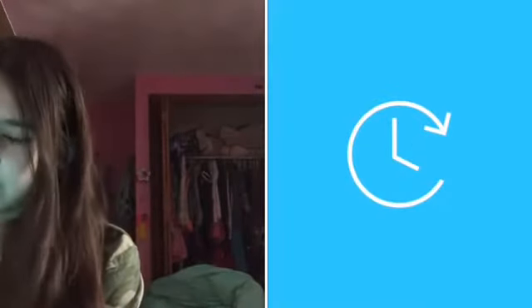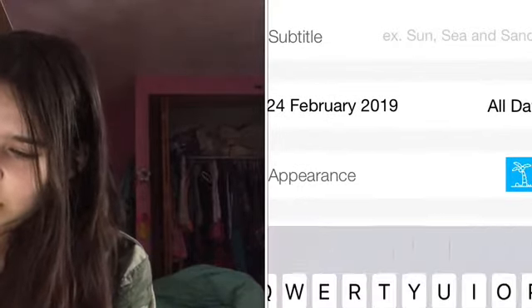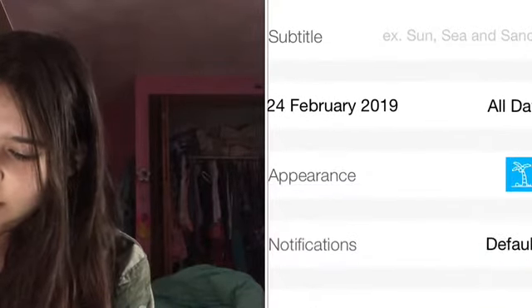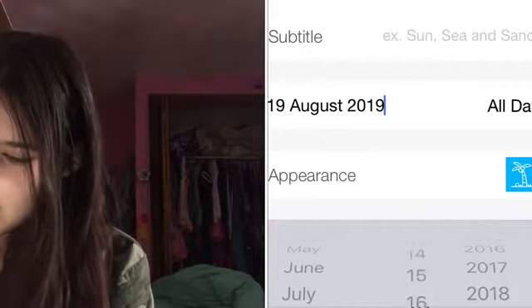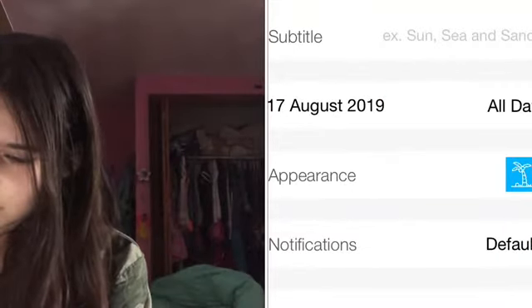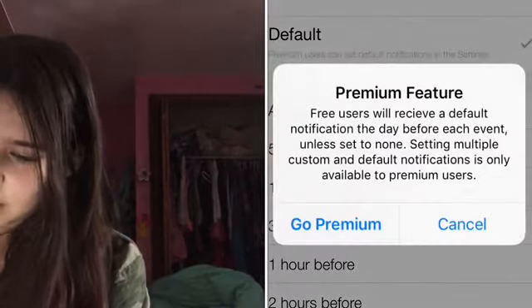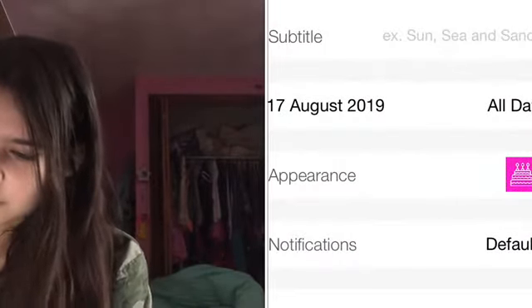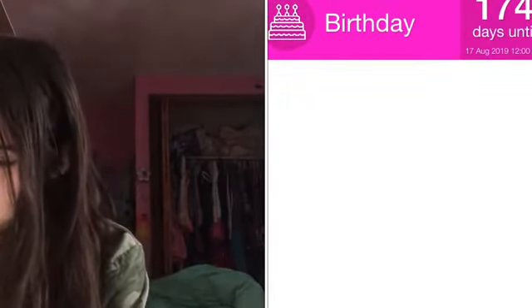Then we have Countdowns, which I actually forgot about but I love Countdowns. You can mark it for different events like your birthday. My birthday is in a long time, but I'll just put 'birthday' and it's August 17th, 2019. You can pick a picture — I'll just do purple, okay it's pink I guess. You can set a notification five minutes before — that's a premium feature. And my birthday is in 174 days!